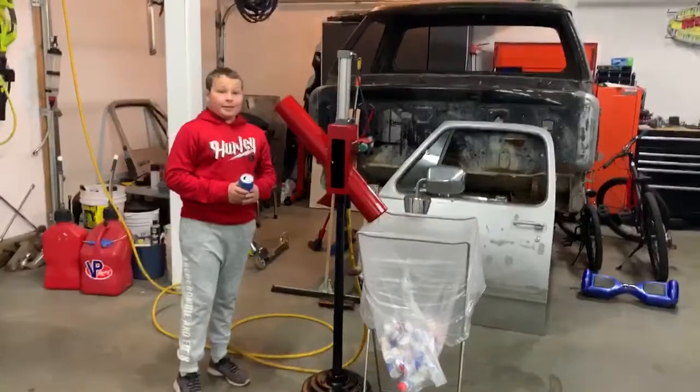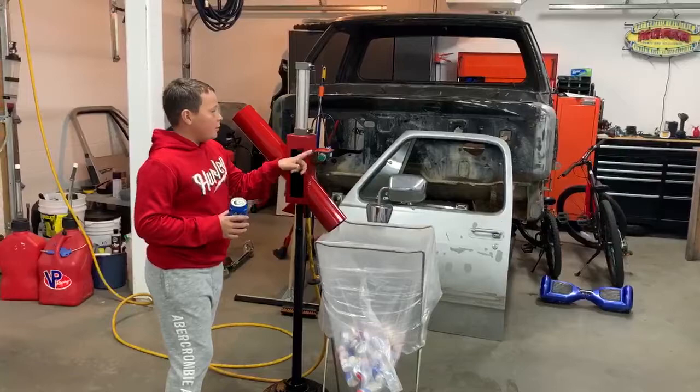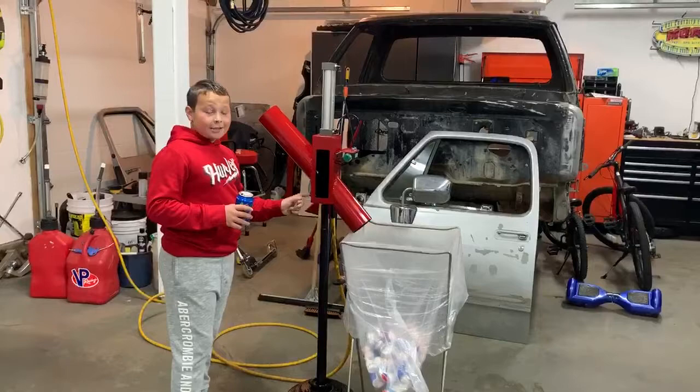This is a pneumatic hand crusher. It uses the air from this hose and it powers its piston, which when I push this button, it'll power all the hoses and crush it. And then after when I release the button, it'll bring the piston up and this little thing right here is a jet and it'll jet it out.